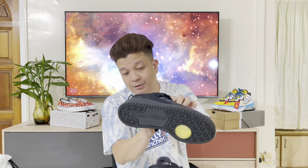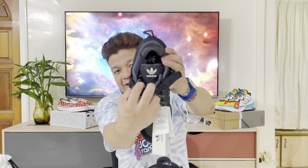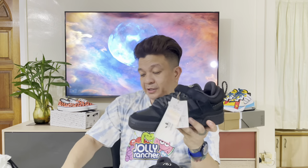This tongue, guys — as you can see here, we got the third eye logo of Bad Bunny. That's his logo right there. And this tongue is made up of a double tongue, so it's detachable — yeah, it's a detachable tongue. You can see the Adidas branding underneath, and you can take it off and replace it with the other tongue.